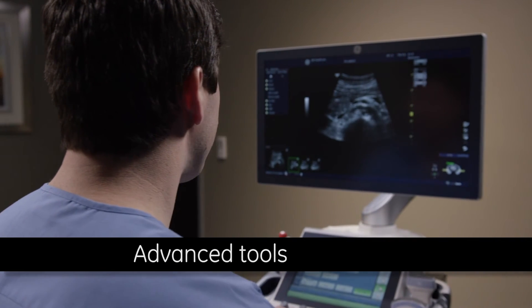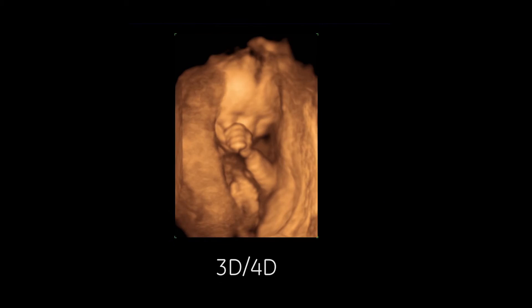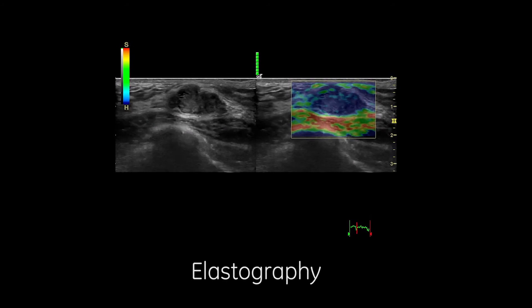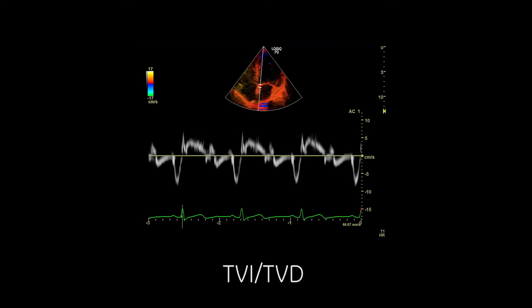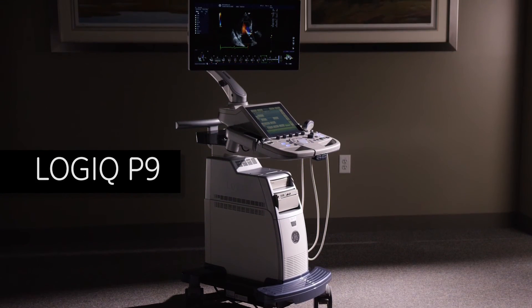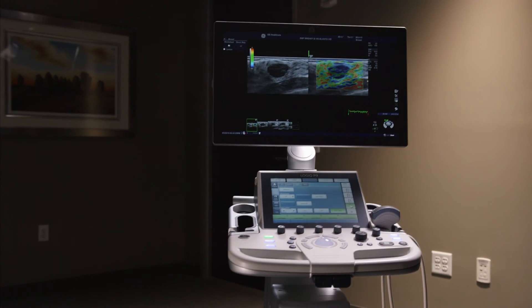Advanced imaging tools are available when needed, including B-Flow for blood flow visualization, 3D-4D, elastography for tissue stiffness evaluation, and cardiac tools such as TVI-TVD. Easy to learn and use, the Logic P9 supports high efficiency for busy schedules and provides great value.